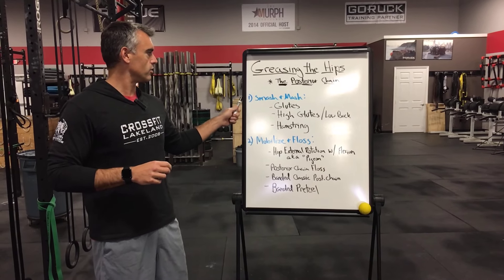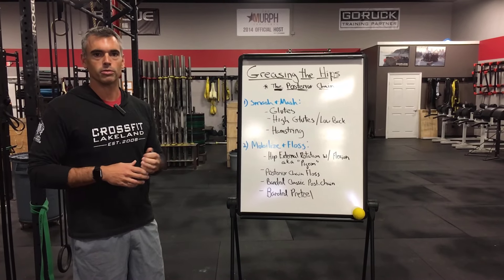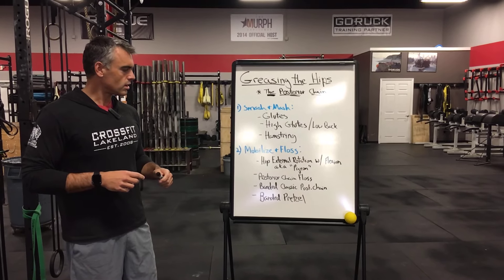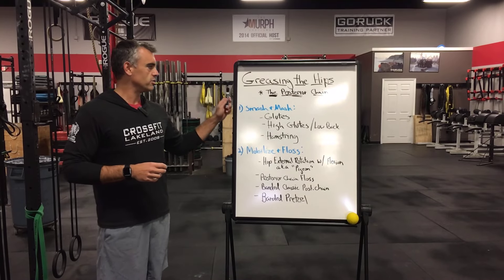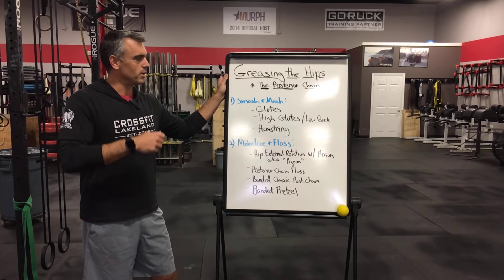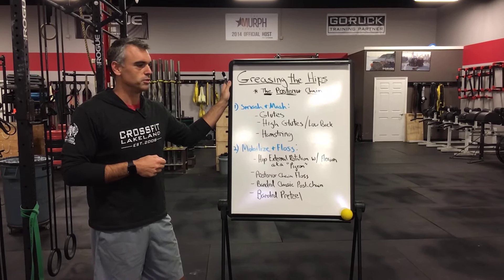This came up today for a couple reasons. Today is deadlift day in the gym, so we're doing a lot of pulling from the ground, and these are some things we like to have our folks do before they get into pulling any weight off the ground. Also, this is a big shout out to my guy Lou — you wanted me to talk about flossing the hips, so here you go. Today's part one for you, Lou.